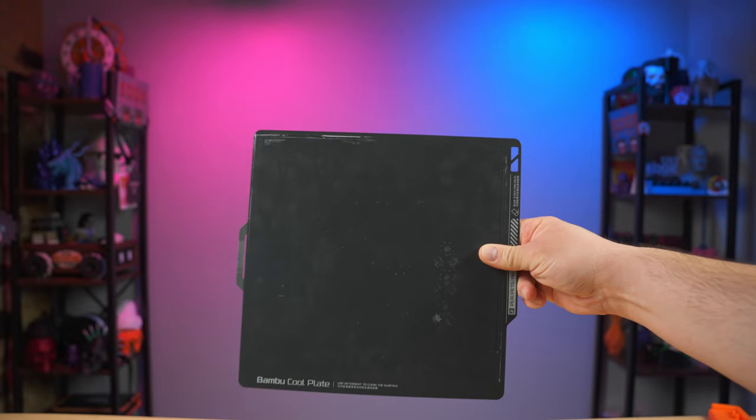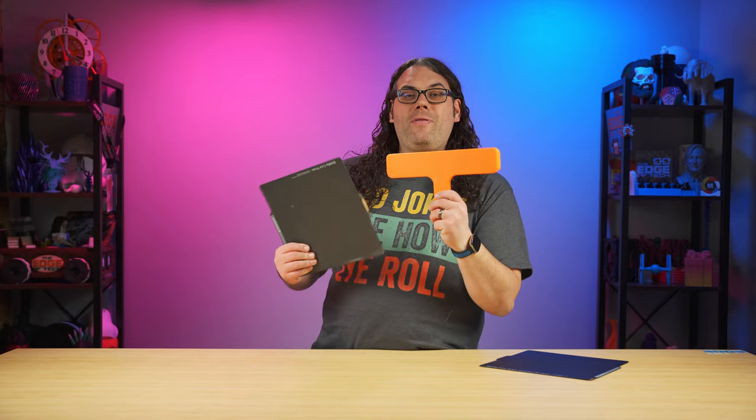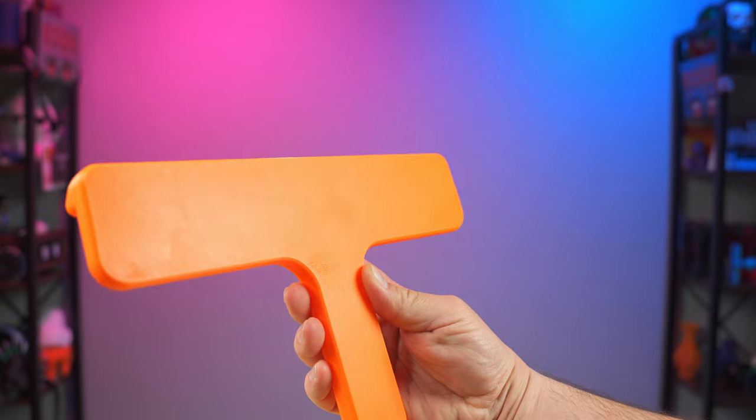It's better on energy because it really doesn't require the bed to heat up, prints come out nice and smooth as you can see on the back of here. And things just stick to this Cool Plate like it's literally glued on.